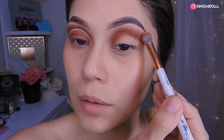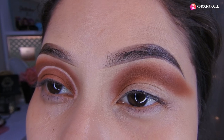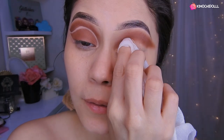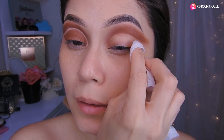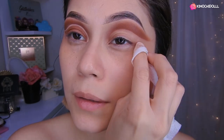Ahora vamos a pasar a limpiar. Como pueden ver, más o menos así tiene que quedarles. Bueno chicas, aquí voy a estar limpiando ahora con una toallita desmaquillante, y vamos a limpiar y darle un poquito de formita en esta parte de aquí.